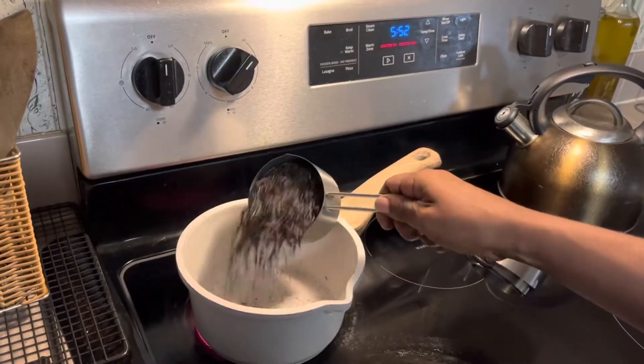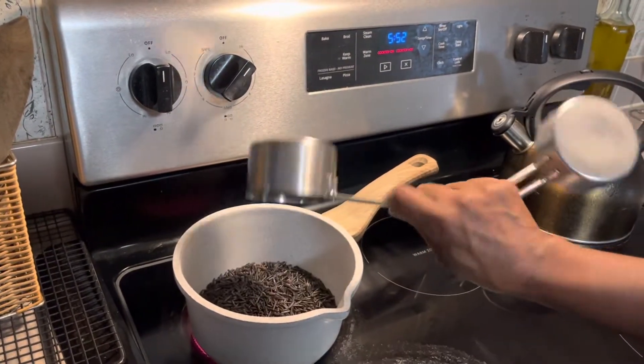I'm going to start with the black rice first because it takes a very long time to cook. Put it in the pot and then add the water.